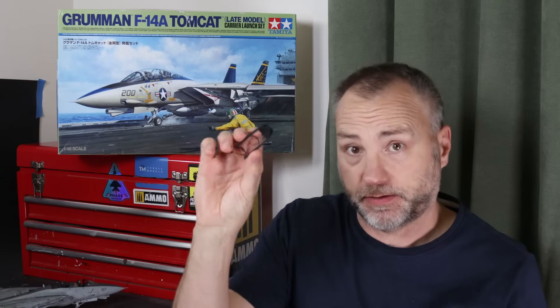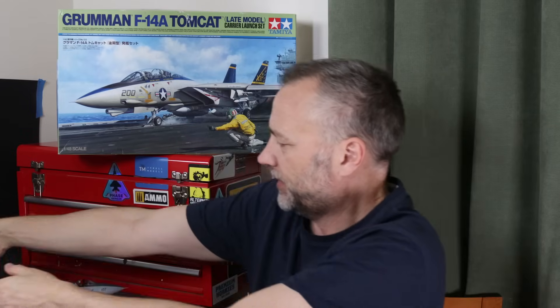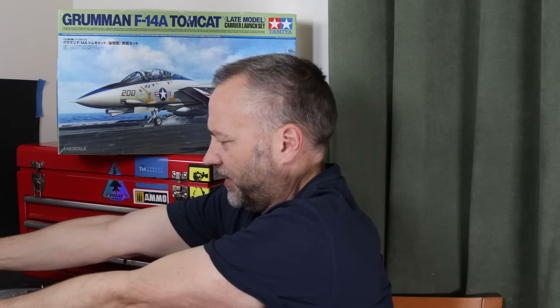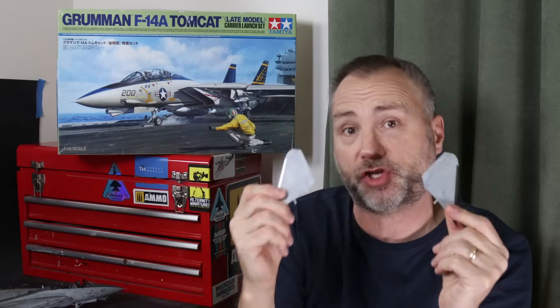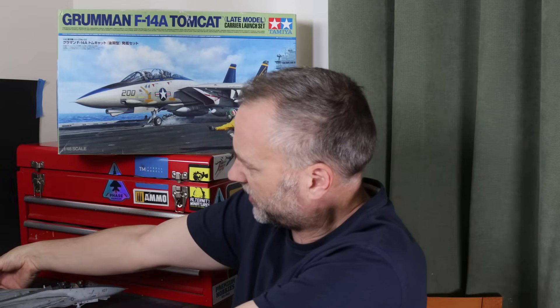The canopy comes off - it just sits on there - and I modified the struts with some aluminium alloy tubing. The tailplanes come off carefully - they are held on with polycaps. And then the wings are not glued in and they come off if I just take them out like that. Here are the wings.